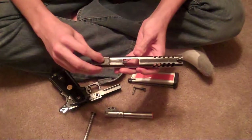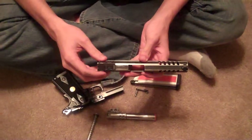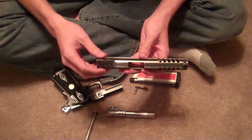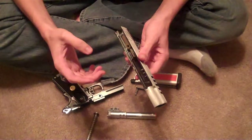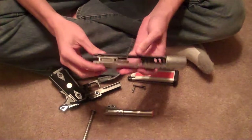You unscrew the sight and it pops up, and then there's another screw in there that you need to unscrew to have this whole piece fall out. Then there's a bunch of parts — there's a spring inside the loading nozzle you can replace if you wanted to.